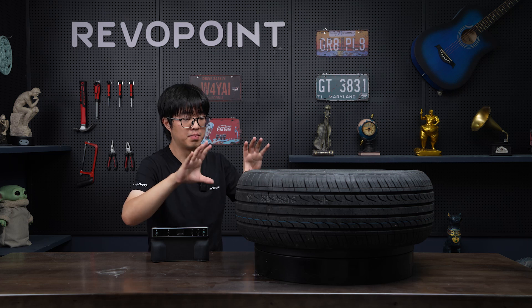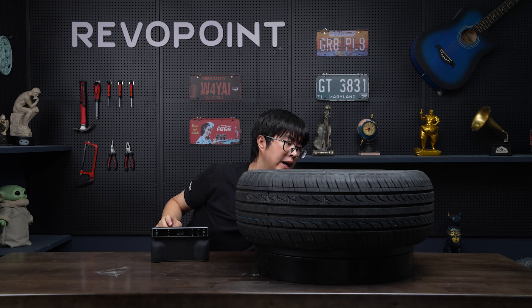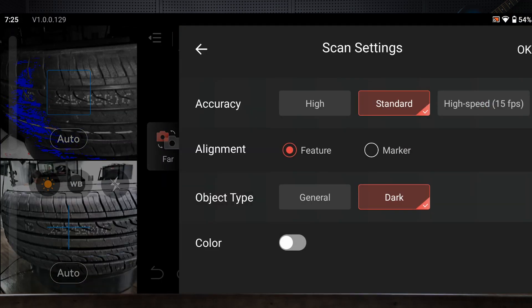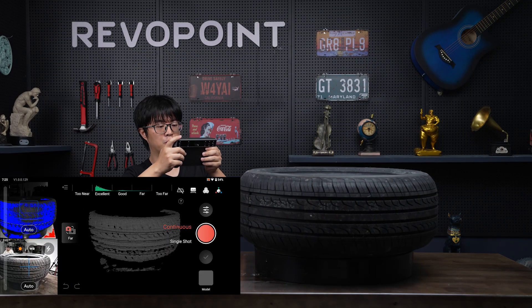Now let me show you how to scan this tire. I've already applied the scan spray. By the way, this is the large turntable — it does not come with your Moronco packaging, but it's very handy when scanning something large and heavy, letting it rotate on its own. For settings, I choose Farm Mode, and if the object still looks too dark, you can select the Dark Object type to help capture it more clearly.